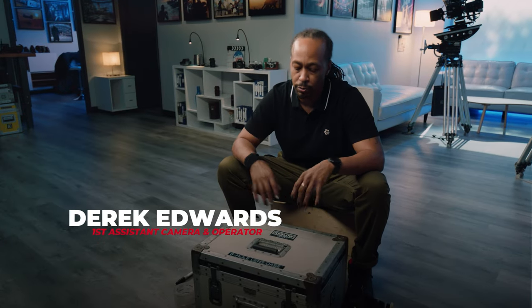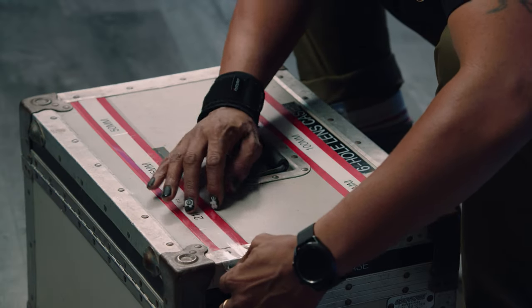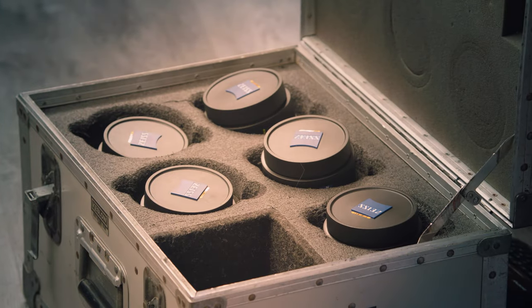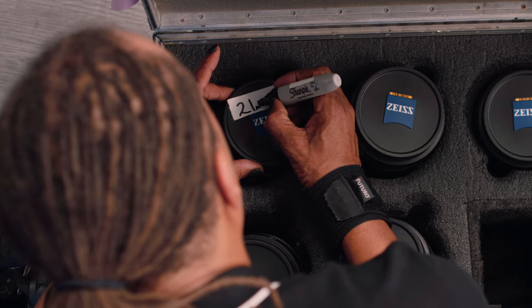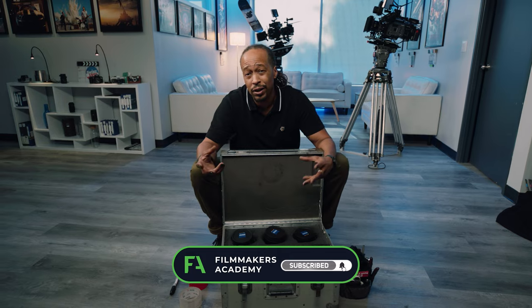So now we're dialing in our prep. I'm trying to set it up so I can be more efficient on set. I like to label my lens case and label these little magic beauties inside. I'm going to go through and put a tag on each case telling me what lens each lens is, so when my second AC has to grab it, it makes it quick and efficient.